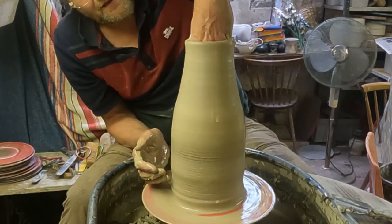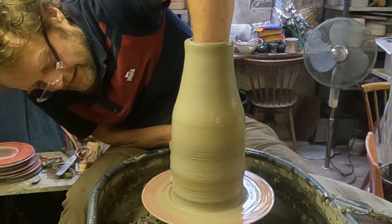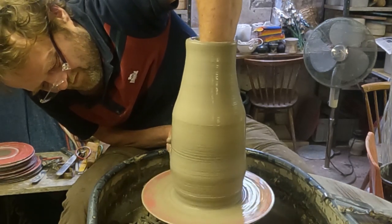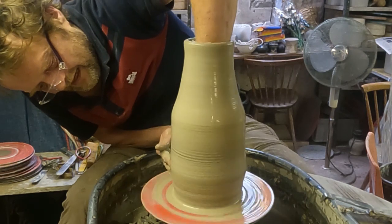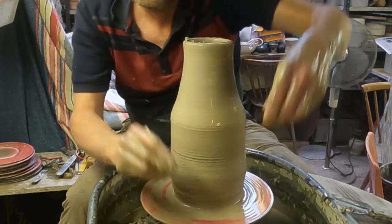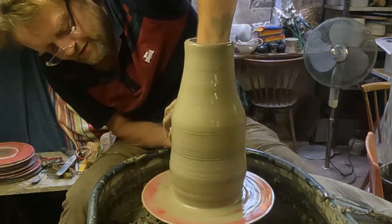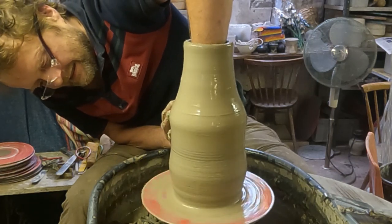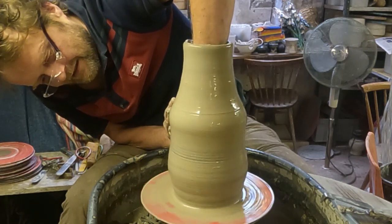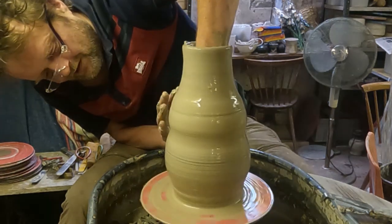What I'll try now is just to stretch this out as far as I dare. It's very dry so I need to get a bit of water inside. I'll just stretch it out from the inside — don't even need two hands really.